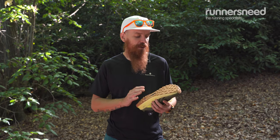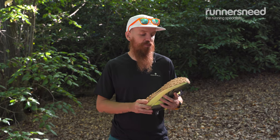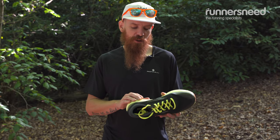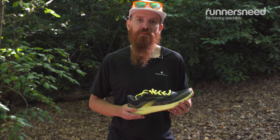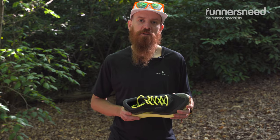Brooks' own TrailTec outsole is a very sticky compound — it's really good on rocky terrain and roots. The Brooks DNA Flash cushioning system is one of the lightest ones that Brooks use, and also it's very responsive. It mainly can be found in race shoes and performance-oriented shoes.